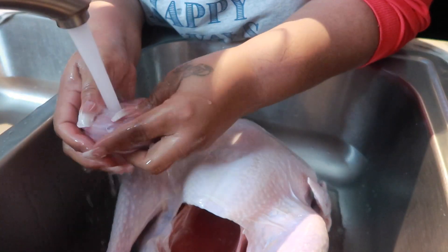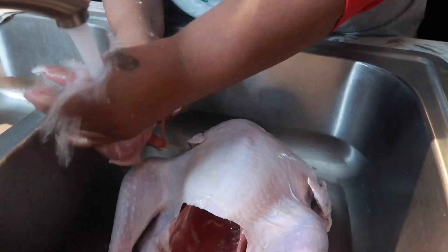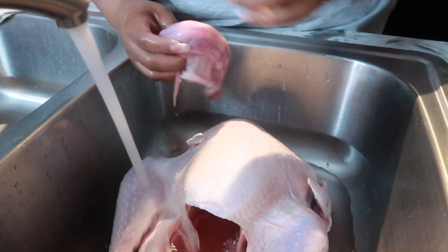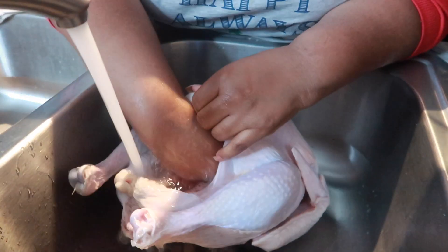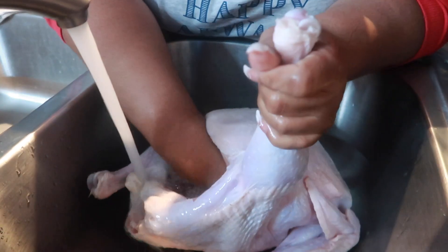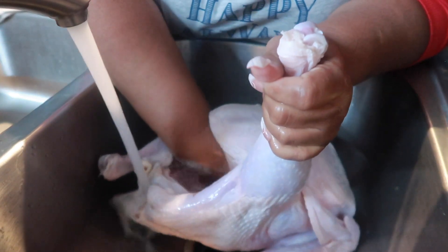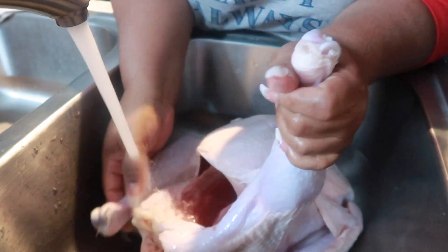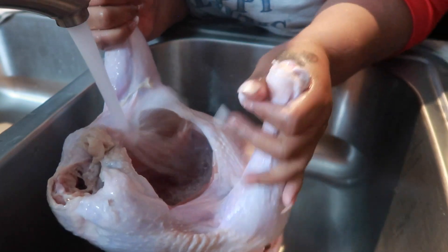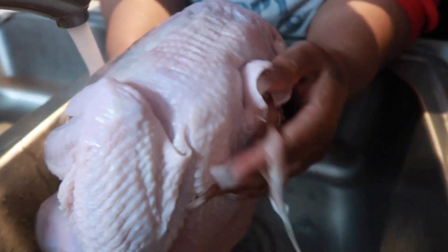This is the turkey neck. That's meat, okay? We're going to eat that. We're going to make that too. You're going to clean out the inside. I'm just making sure there's nothing else inside and just any gunky stuff or anything, so I make sure there's nothing in there. Then I rinse it out by filling it up with water and pouring it out.